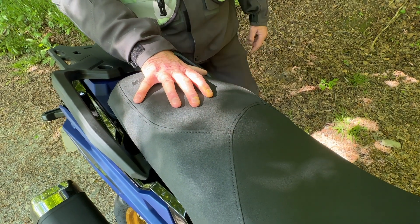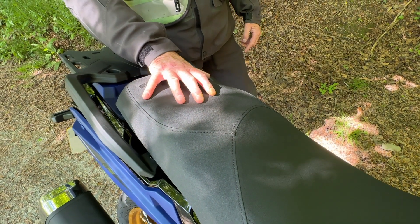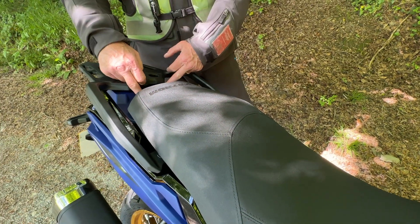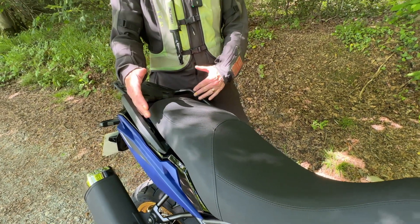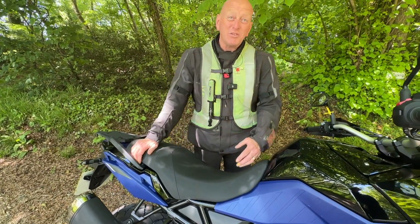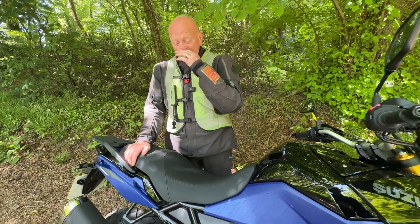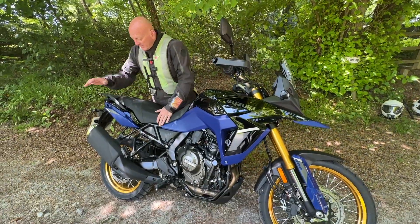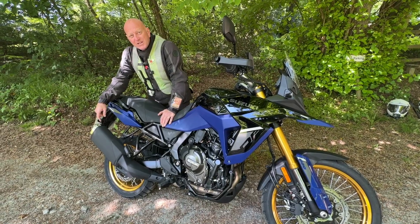I'm not sure I want to be a pillion on the back of this. There's a bit of a gap there — you could have made the seat a bit bigger, perhaps a bit wider. I don't really think it's designed for a pillion. None of these bikes really are, and you would insure your bike accordingly.